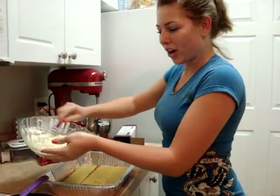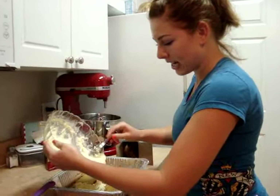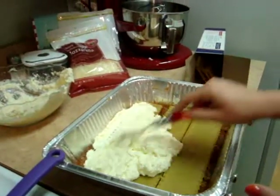Now we're going to put on our ricotta mixture. We're just going to lightly cover the noodle layer and smooth it out.